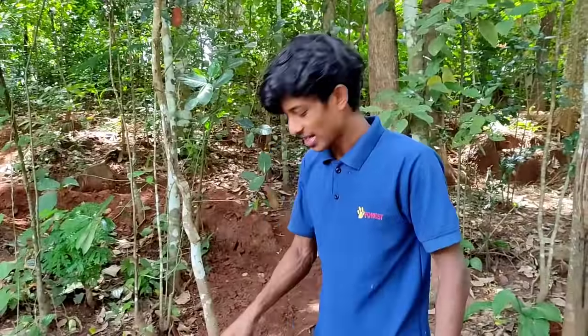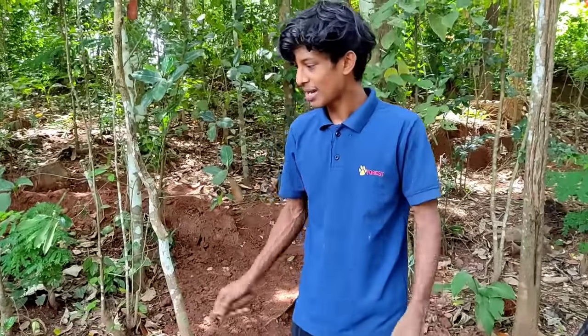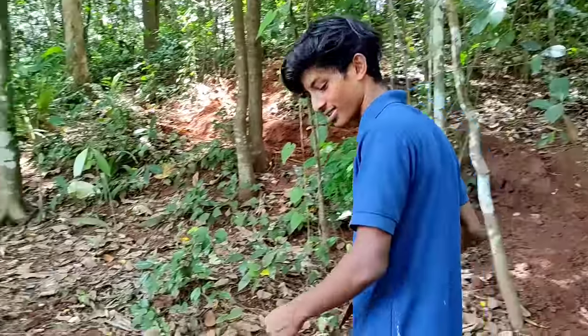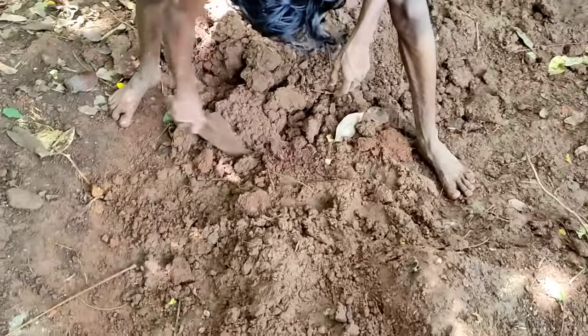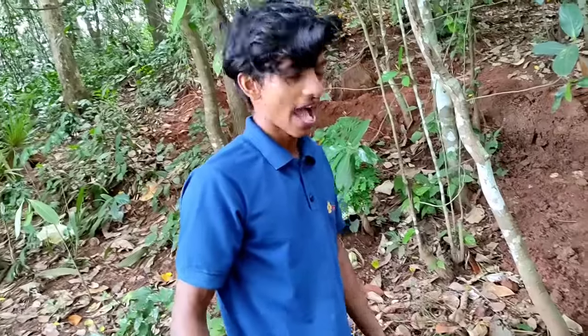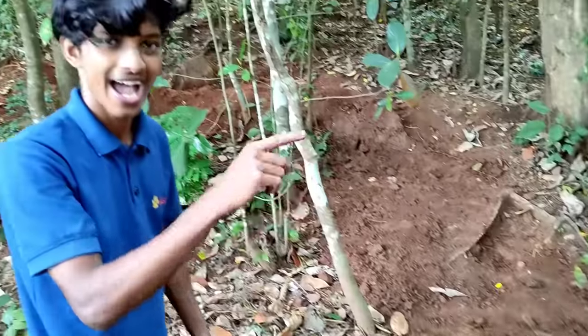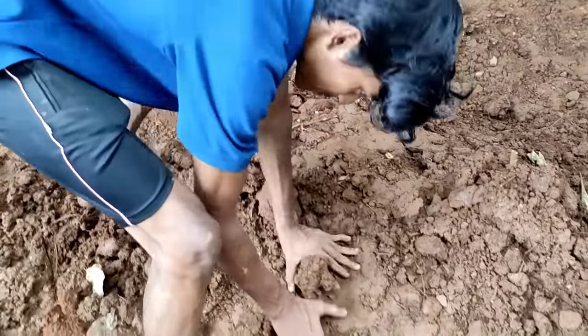I'm going to go to the description box. In this video, we have put a demo on the pond. I'm going to go to the pond.